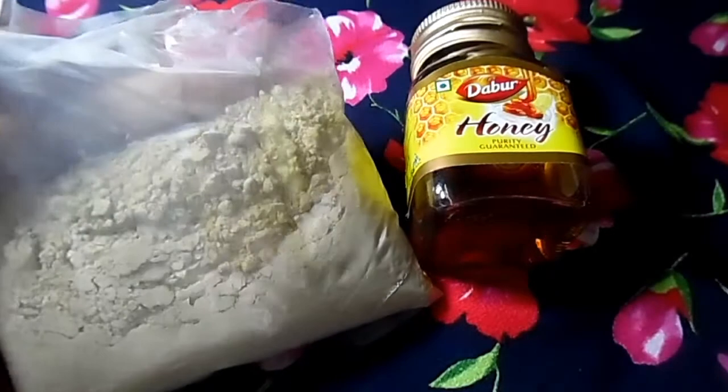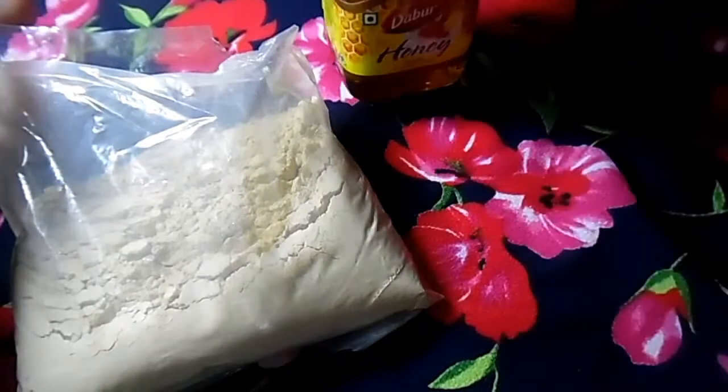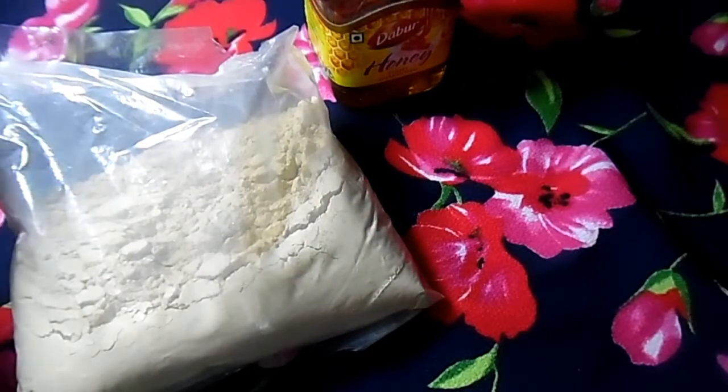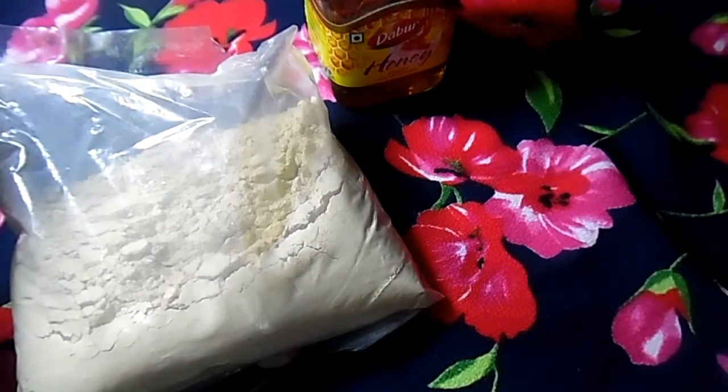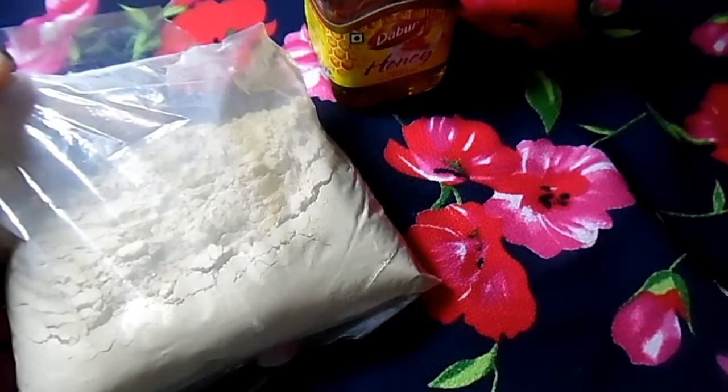First we need sandalwood powder, honey, and a spoon of lemon juice. So let's make the pack.